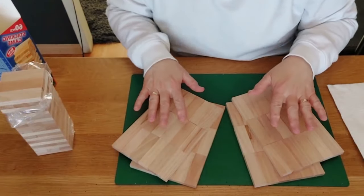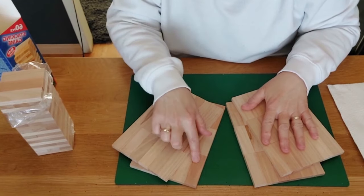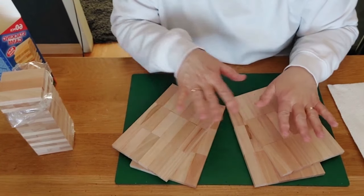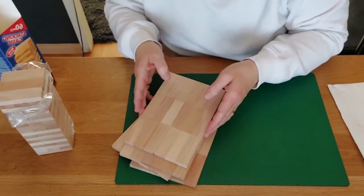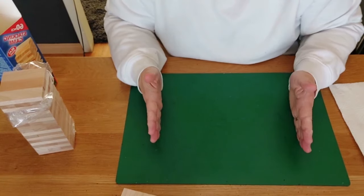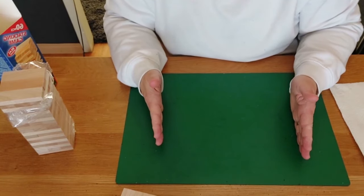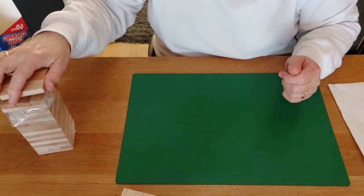Now we have our planks ready: a bottom, a top, and two shelves for in between the dresser. We're going to lay these four pieces aside and go on to making the sides. For the sides, we need six side pieces.